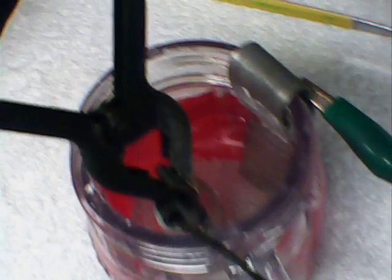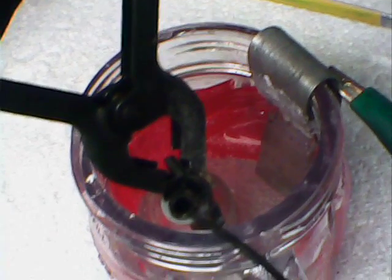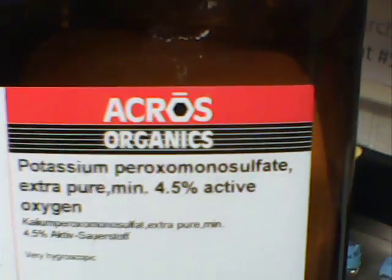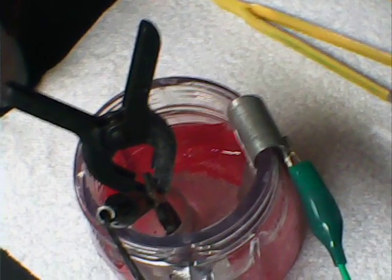Hi, this is Dave out in Western Pennsylvania, USA. I'm developing a zinc-oxone primary cell, a wet cell. The oxone, as I've mentioned in prior videos, I get from Acros Organics — potassium peroxomonosulfate. Oxone is the DuPont registered trademark trade name.